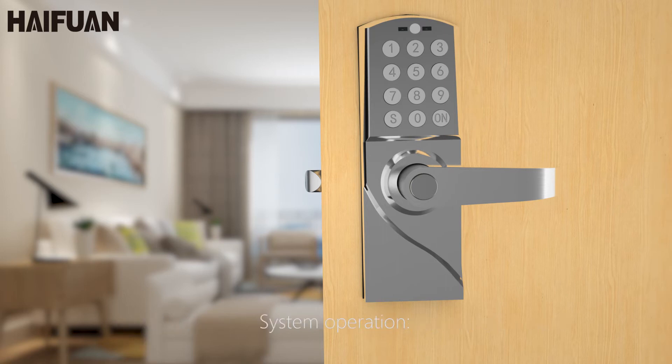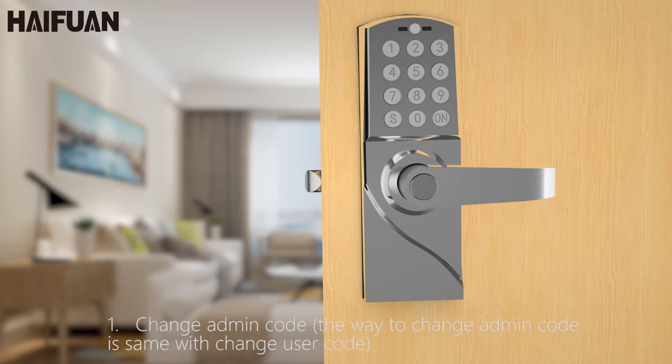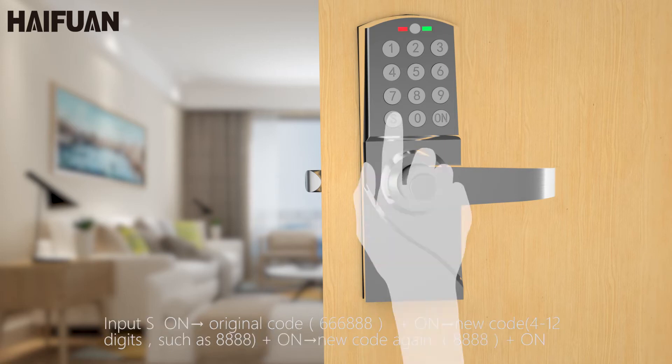System operation. 1. Change admin code. The way to change admin code is the same as changing user code. Input S, on, then the original code: 6, 6, 6, 8, 8, 8.